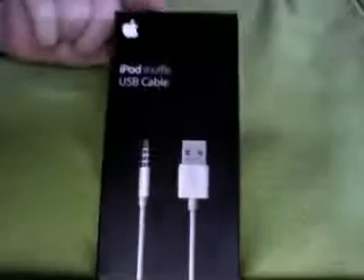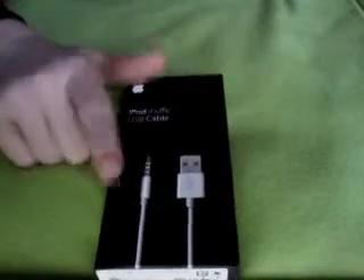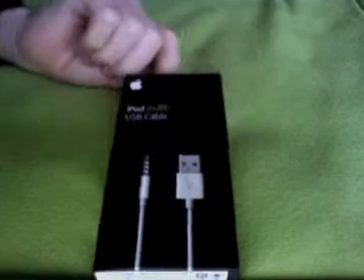Hi guys, this is an unboxing of the iPod Shuffle USB cable. It's a newer version, ancient C. Apple logo, iPod Shuffle, USB cable. Some information on the side.